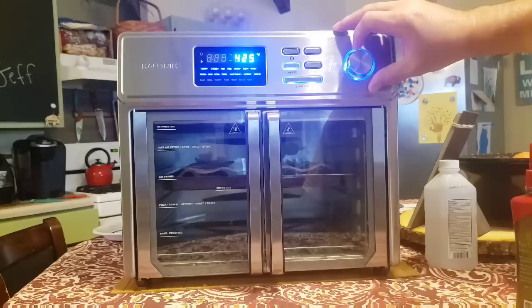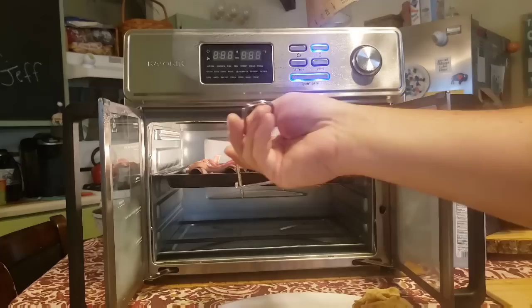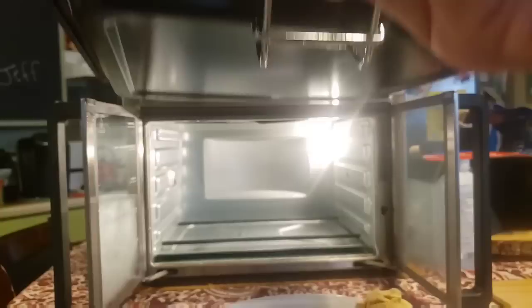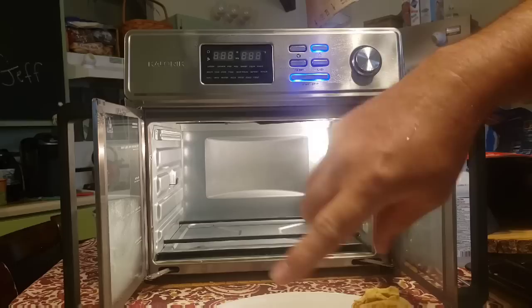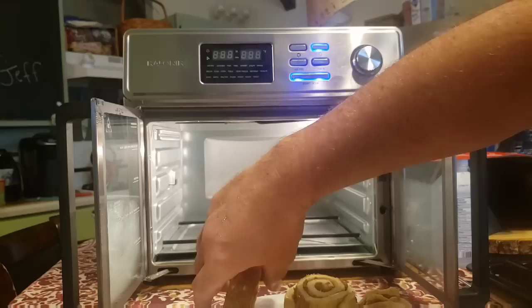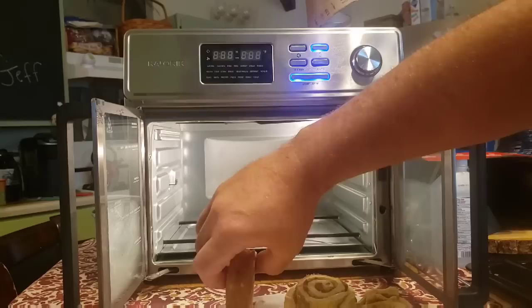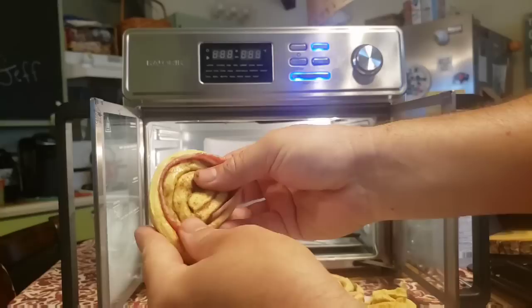The bacon just hit the three-minute mark, so I'm going to take the whole pan out and set it aside on a cutting board. I opened up the package of cinnamon rolls and there were five — I only had four pieces of bacon, so one won't get bacon, and that's okay. I'll unroll each one slightly, tuck in a piece of bacon, and roll it back up — it's a little more difficult than it looked on TV, but you get the hang of it.